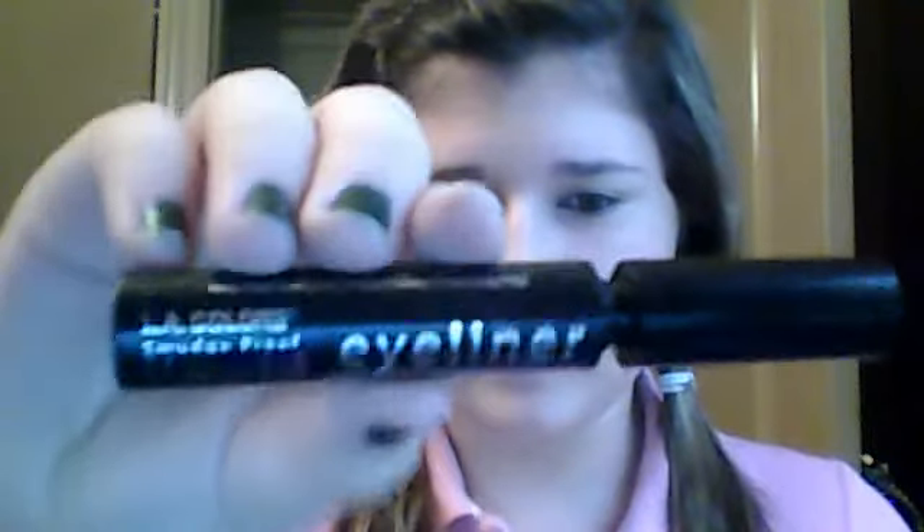Moving on to eyeliner. I don't really wear much eyeliner at all. I just use this LA Colors liquid eyeliner. It doesn't have to be expensive, as long as it's super black. I'm blending the top of my lash line. Oh, I messed up. Oh well. Right on the lash line, only going about halfway across, giving it a false lash line.